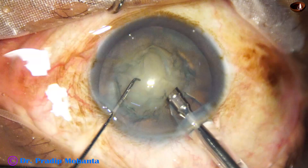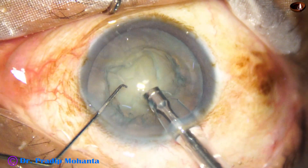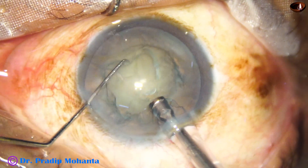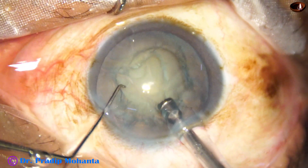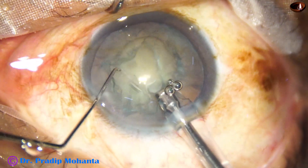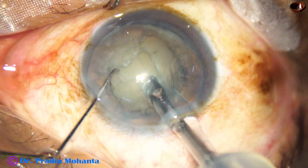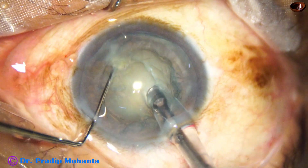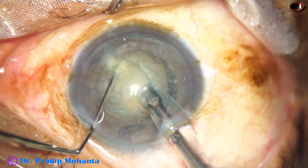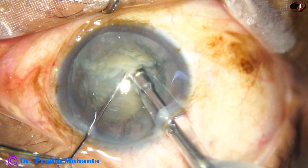Now we will just go in case and stop here and be in irrigation without vacuum. Now I am in irrigation. This is going and this is just supporting. No vacuum at all. Just two instruments are brushing the nucleus.